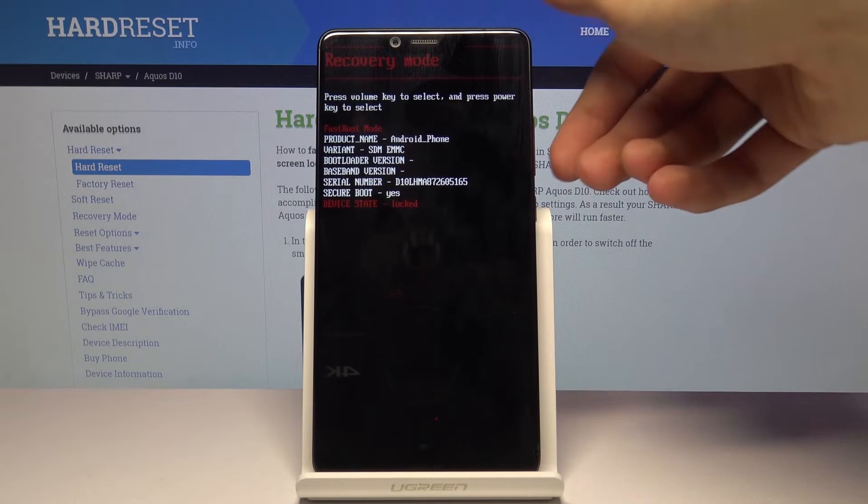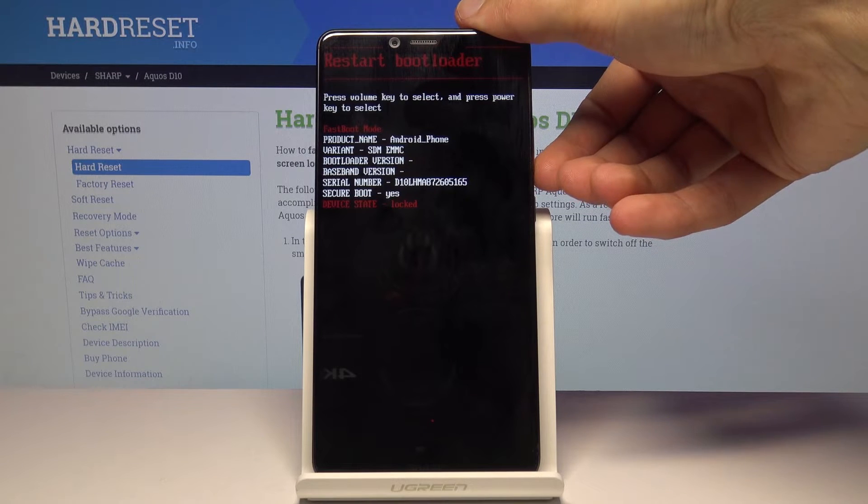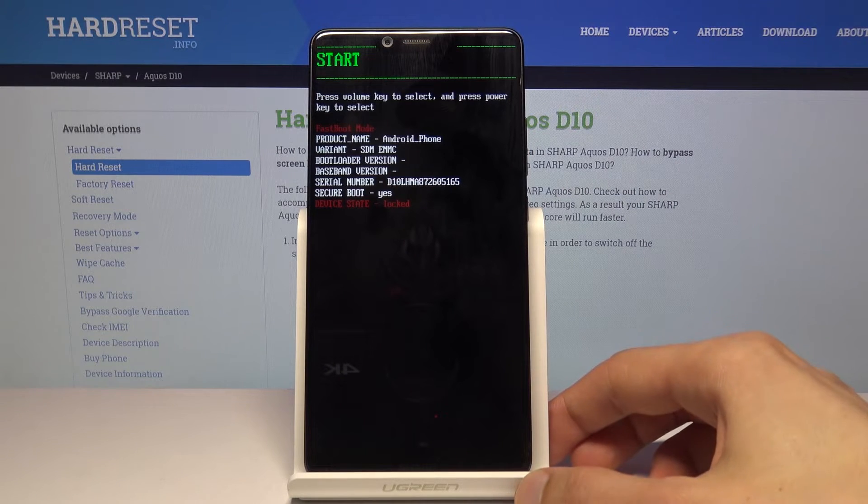"Power off" will just shut it off. "Recovery mode" will take you to recovery mode, and "Restart bootloader" basically just restarts the device and brings you back to where you are right now. And yeah, that's basically all the options.